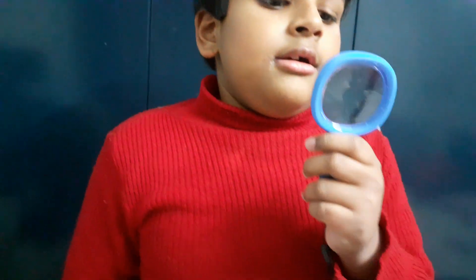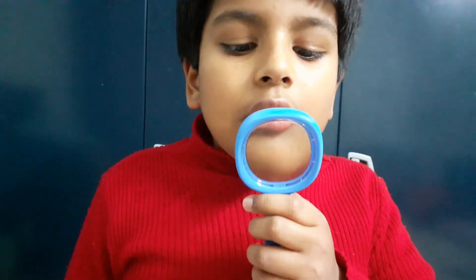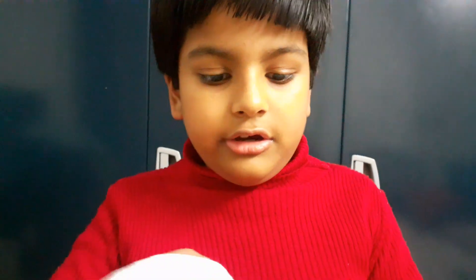With the monocular, you can't see me from far away, but you can see me close up. Now I'm going to teach you how to clean it.